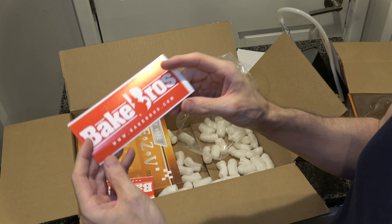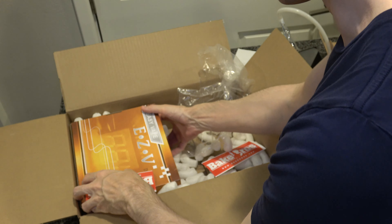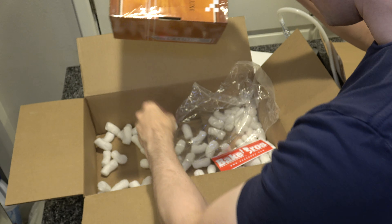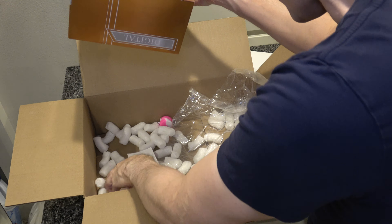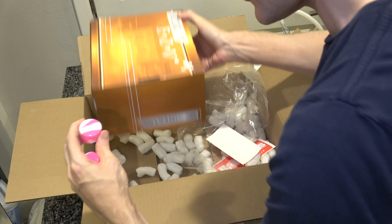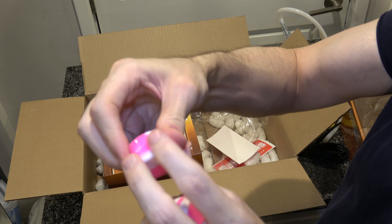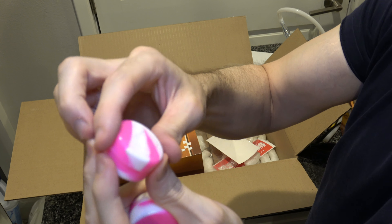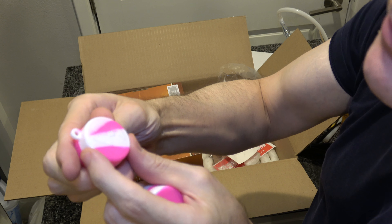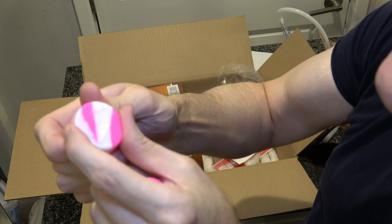That is the Easy Vape. I'm going to show you just a little bit more of the packing material since this is an unboxing video. There are some cute stickers — and how do I feel about stickers? I love stickers. Thank you Bake Bros for the stickers. These are going into my drawer full of stickers that I never actually stick on anything, but I adore getting them.